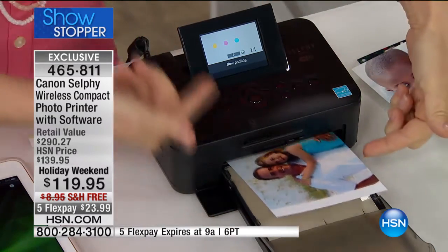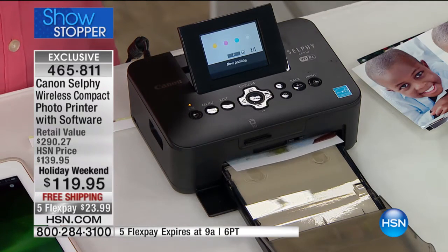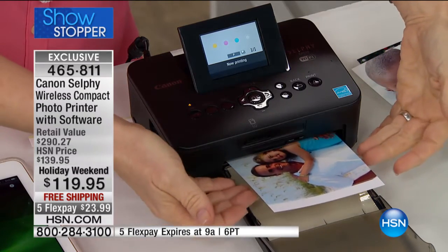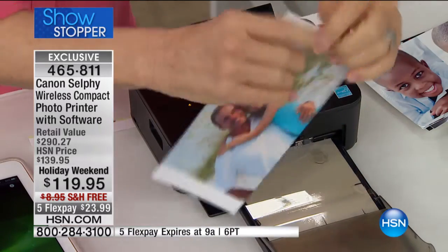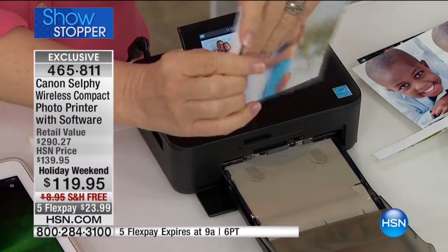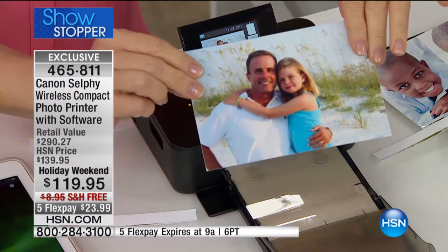This photo is coming out now. The last step laminates it. It uses over 30,000 colors that are embedded into the picture. It comes out completely dry, ready to frame. You just take your little tabs off. Waterproof, smudge-proof, smear-proof — crafters, you're going to love this. You can frame it, put it in your scrapbooks, and it's guaranteed to last 100 years.